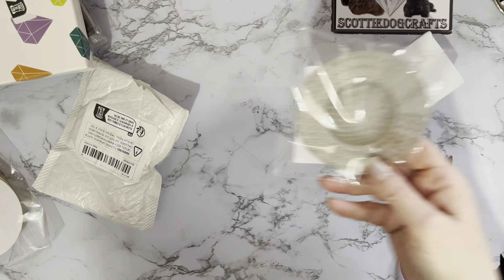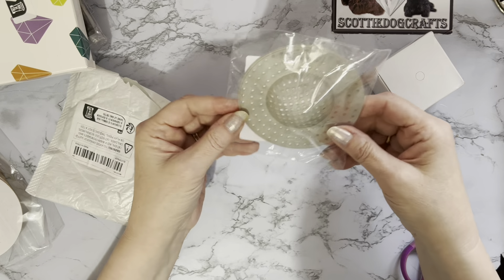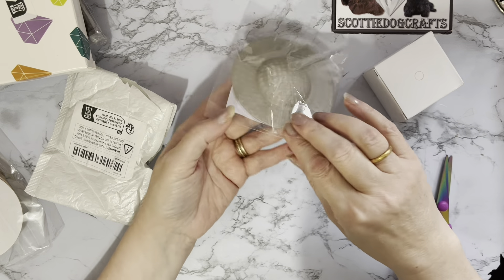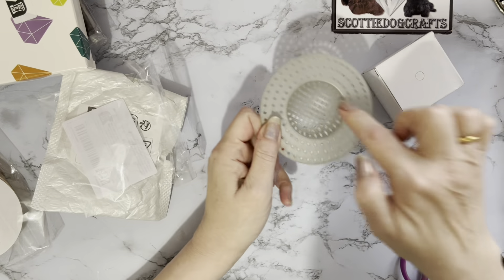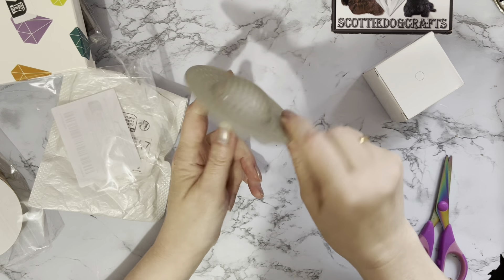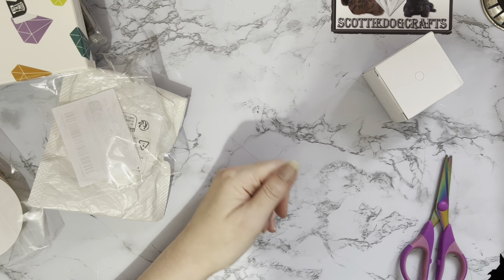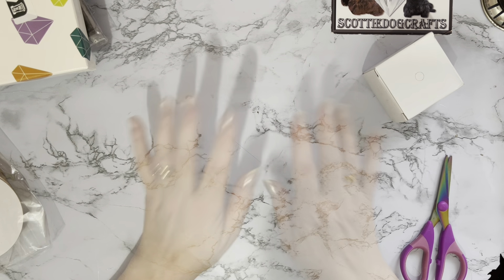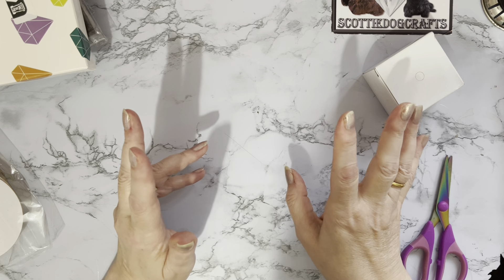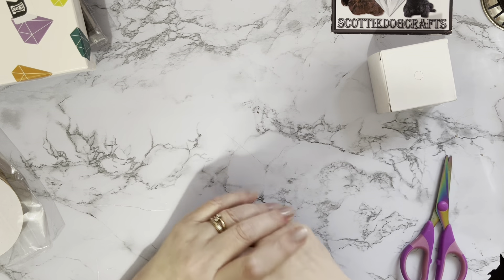And this is a sink tidy thing — 67 pence. It goes in the plughole to catch all the bits, you know, if you've been peeling potatoes or straining vegetables and the odd ones escaped. It catches them so you can just pick them up and throw them away rather than letting them go down the sink. Just cheap, practical little bits. I know when you start adding 67p and 87p together you can soon get to five or ten pounds, but I thought they were worth a try.